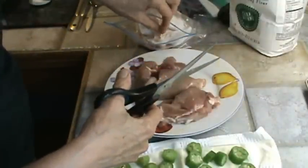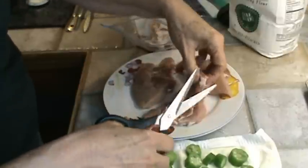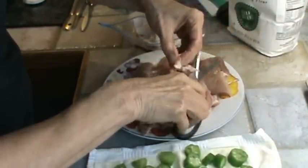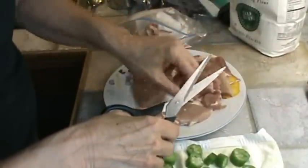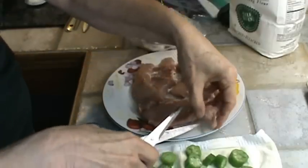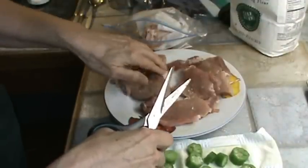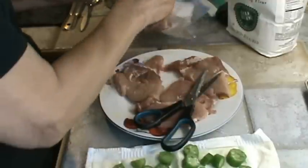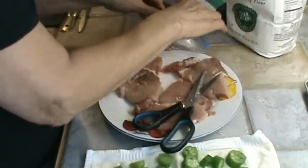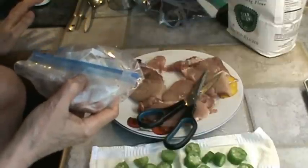Now pork is naturally tender so you don't have to put any kind of tenderizer on it. There's another little bone I'm going to cut out. Now this is what they call a family pack of assorted pork chops — a couple of the pork chops look like real pork chops and the rest are kind of unrecognizable. So now I've got all that fat off, and I'm going to be careful not to touch anything else with my hands until after I've washed them.